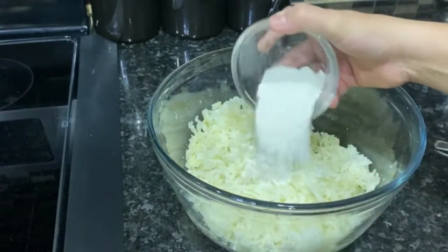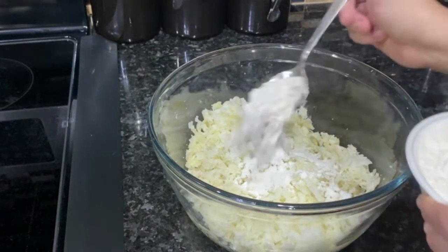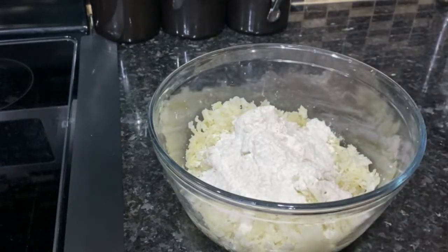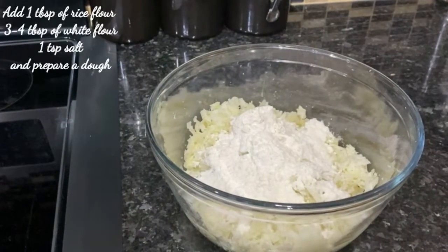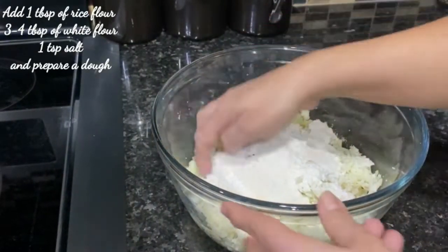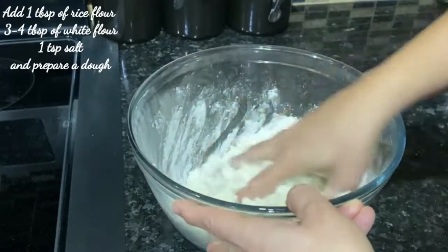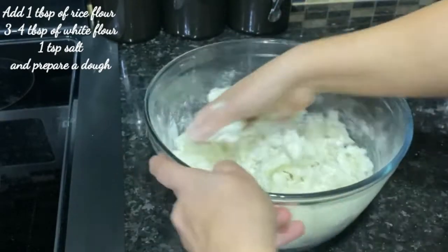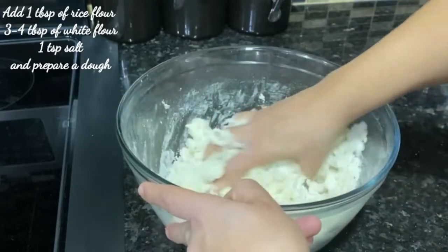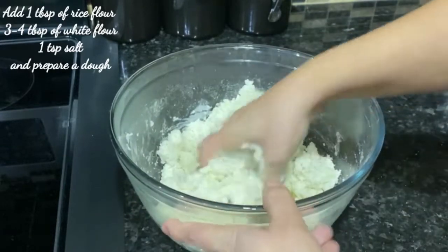Now I will add rice flour and a chatpatti sauce. I will add all-purpose flour and 1 tablespoon of salt. I will add a little bit of salt for flavor. We will add flavor with the sauce. I have all-purpose flour and will mix it into a dough. If you need, you can adjust the flour amount.